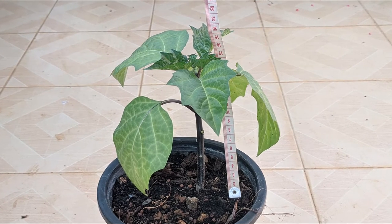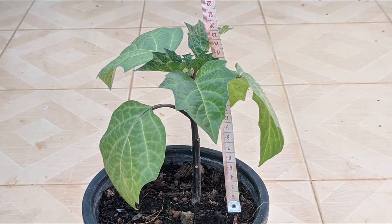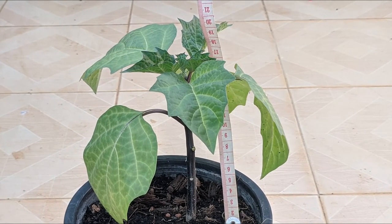No doubt this plant would have done a lot better in a larger pot, and when I'm done making this video, I will be transplanting it directly into the soil and hope for more growth and flowers.